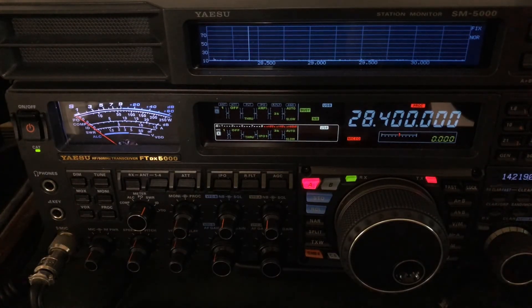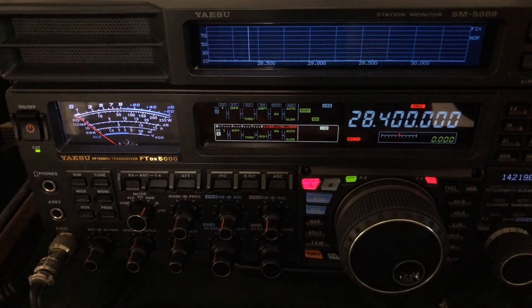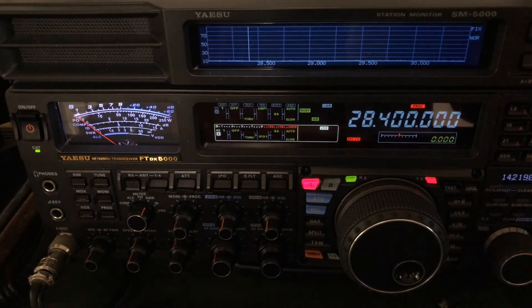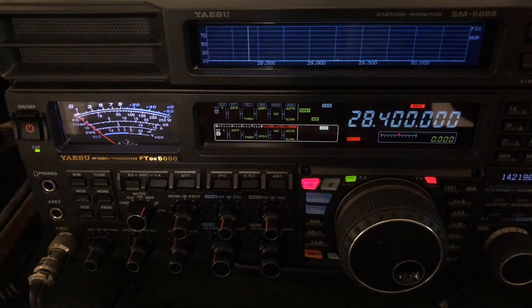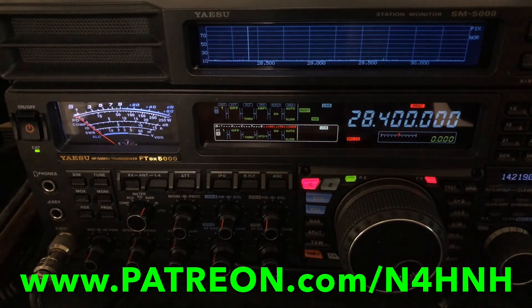All right, thanks for watching. Thank you to the Patreon team who help keep this channel coming to you. Without their support, I honestly could not justify the time involved in doing this. Hats off to the members of the Patreon team who help make this possible. If you'd like to become a member of the Patreon support team, go to www.patreon.com/N4HNH.